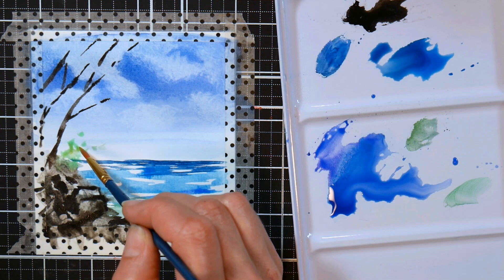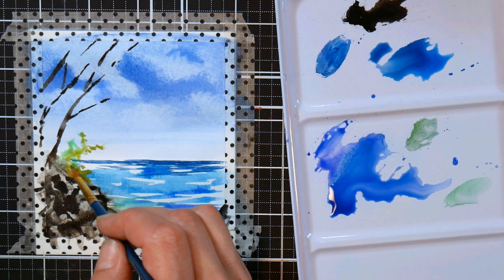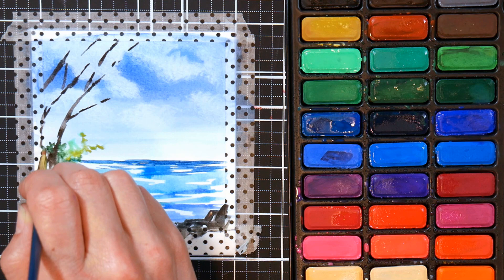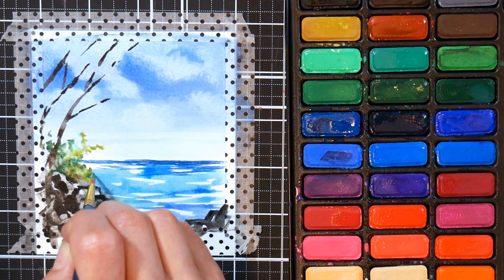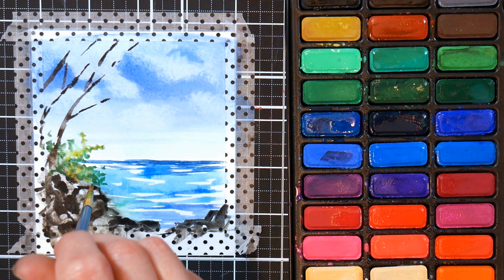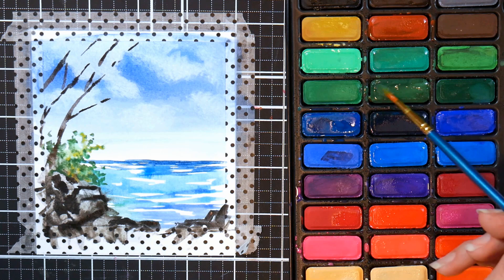We're going to dab in some foliage — these can be leaves, bushes, or really anything that gives a little bit of green. I'm building up foliage and rocks around the edges of my painting because it creates a frame, and framing makes your landscape feel finished. Anytime your painting feels like something is missing, try putting a tree on the edge, dangling some leaves, or even some dark clouds in the corners — anything that helps frame your work.